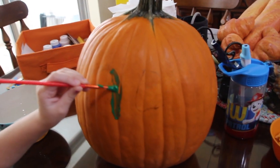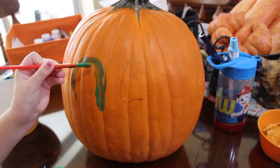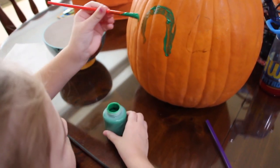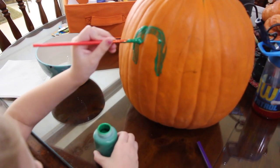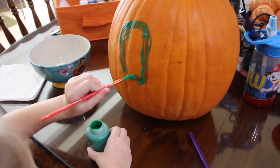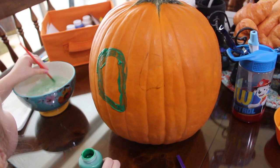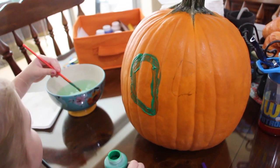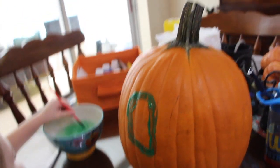There you go — that's going to be a beautiful eye. Whoa, look at how good that looks! That's a big eye, huh. Are you going to make another eye, or is it only going to have one eye? Do you want two eyes or one eye? Oh, you should have put it on the paper towel first — that's okay, I'll show you.